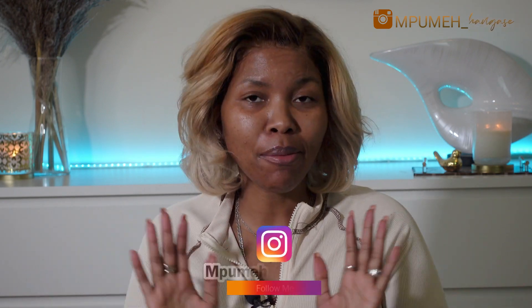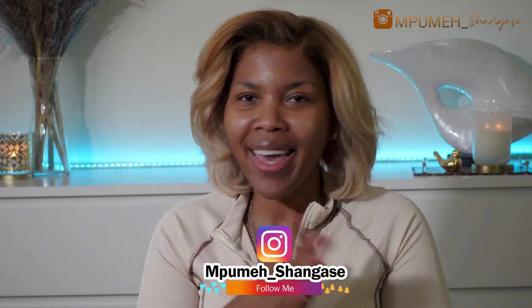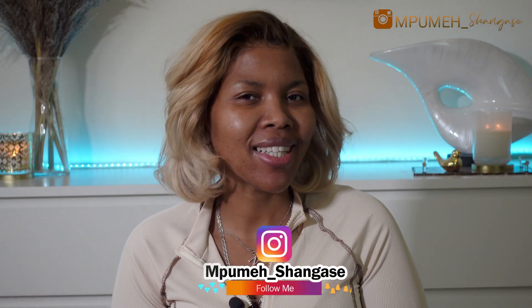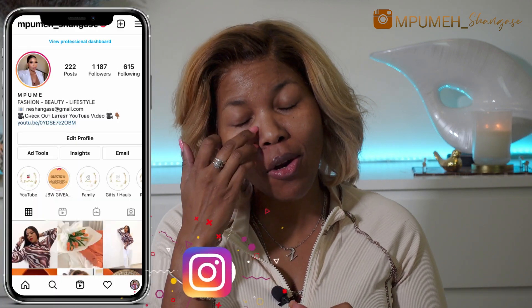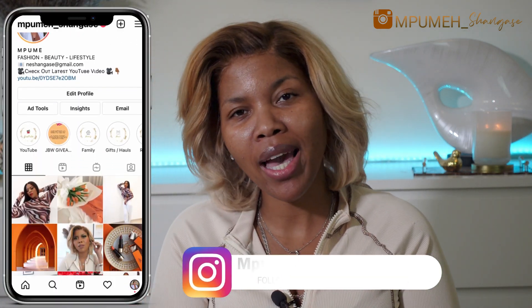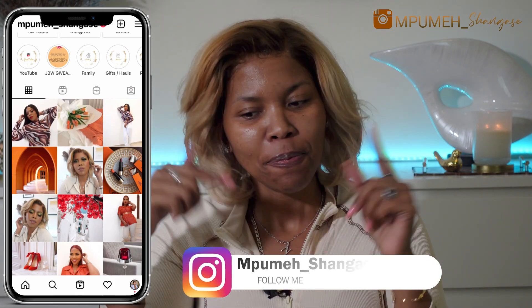I hope I am in focus because I'll be very upset if I record this whole video and I'm not in focus. But anyhow, hey guys, welcome back to my channel — it is me — and thank you so much for watching this video. I truly appreciate your support, and if you are a returning subscriber, thank you, thank you, thank you. If you are new to this channel and you haven't subscribed, please make sure that you do subscribe and follow me on my Instagram, which is mpumeh underscore shangase.